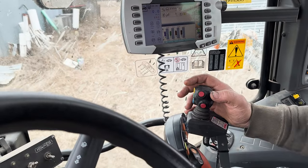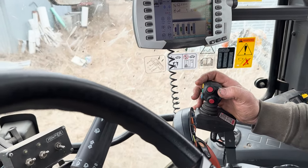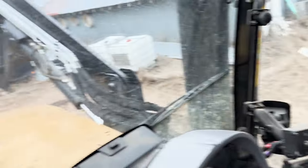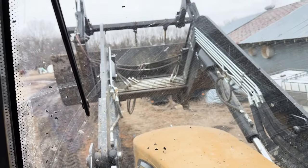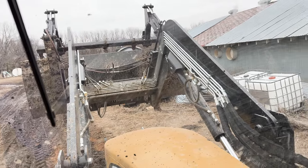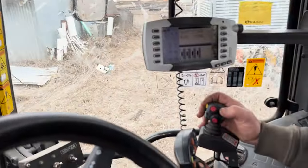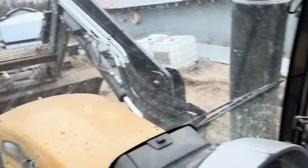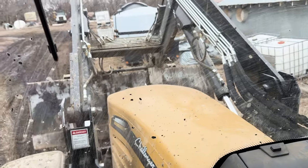Here the operator is controlling the bucket. Moving the joystick just a little bit shows the bucket dumping slowly, and then moving the joystick a bit more shows the bucket dumping more quickly.